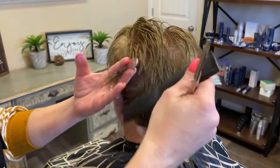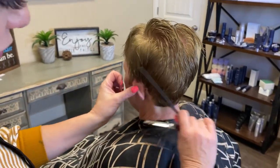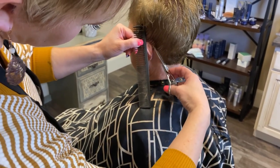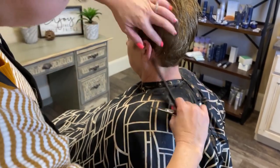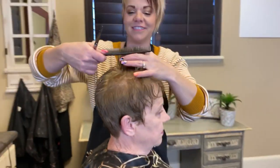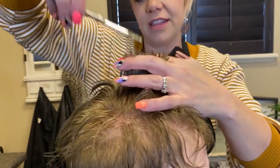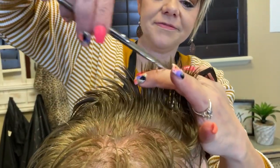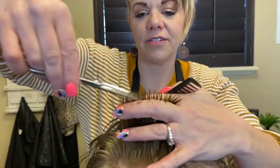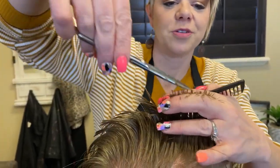And then of course on the side, when I'm all done I'm going to just move her ear and cut up this way, so that's just short and out of her way. Then the top — just gonna point cut into that. I hope you guys are having a great day, I appreciate you jumping on to watch!